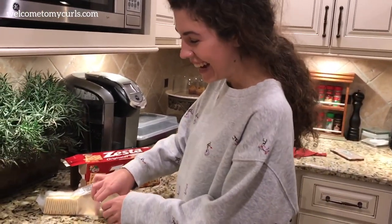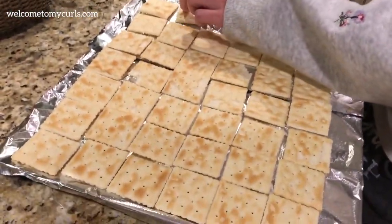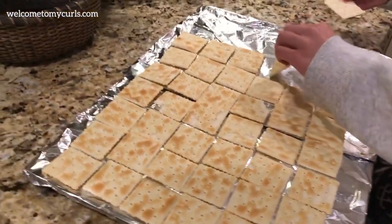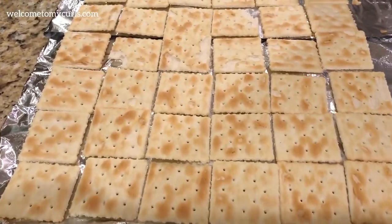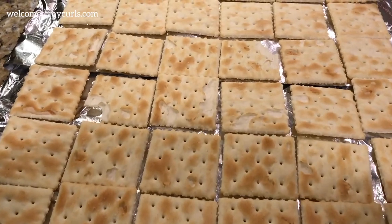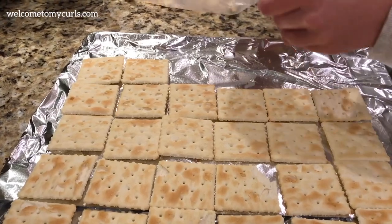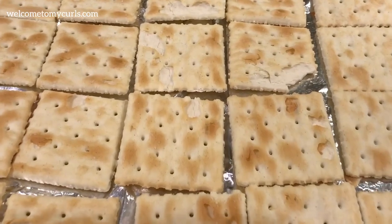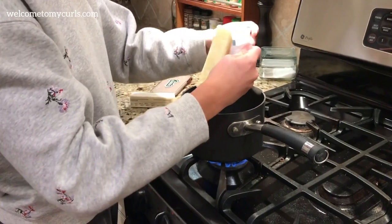All you need are regular saltine crackers. Take a big pan, line it with aluminum foil, and spray it with oil. Then just lay your saltine crackers out end to end until they cover the entire pan.